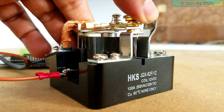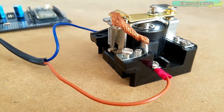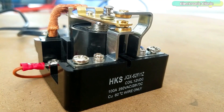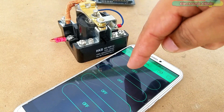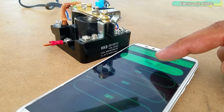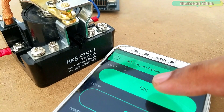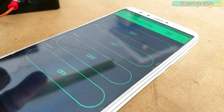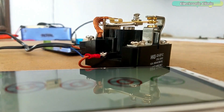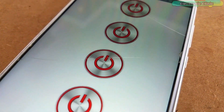This DIY IoT power relay based on the ESP32 Wi-Fi plus Bluetooth module can be used to control high-power devices like water pumps, air conditioners, heaters, and other high-ampere loads. The best thing about this IoT power relay is that it can be controlled from two different sources — from anywhere around the world using Wi-Fi, and also over Bluetooth using a cell phone application designed in Android Studio. A Blink application is also designed for Wi-Fi control. I have a detailed tutorial on how to design your own Android cell phone application using Android Studio; I will provide a link in the description.